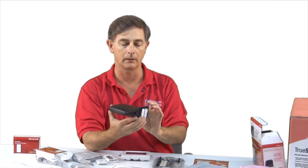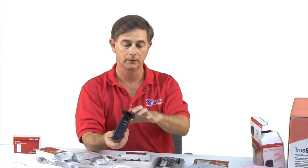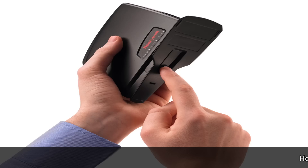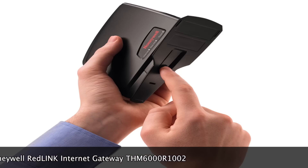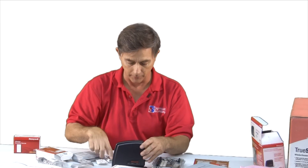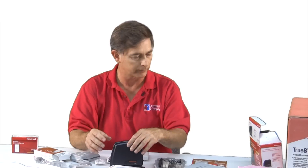And then when you are ready, this has a button — it's embossed, it says press and release. This button is similar to all these other accessories, so it's very, very simple to put all these components together.